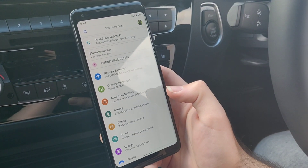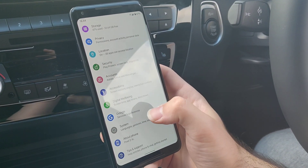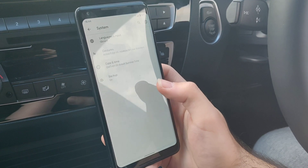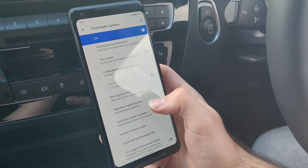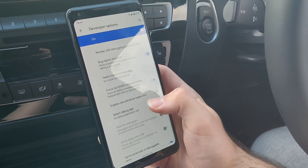First of all, you want to go into your settings and go to System > Advanced > Developer Options. You might need to unlock Developer Options if you don't already have it unlocked.